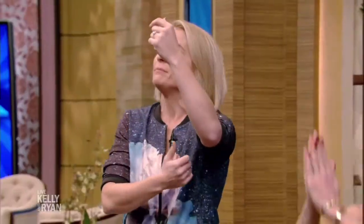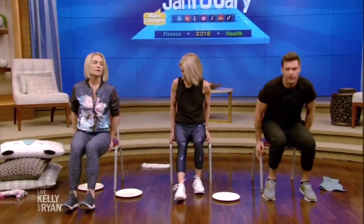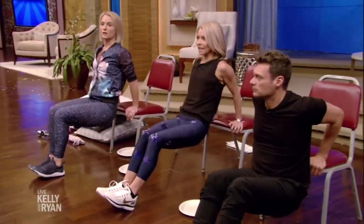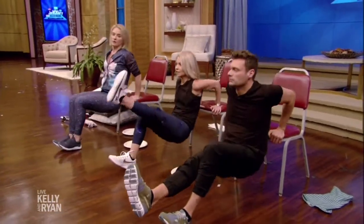Arm flab — anybody at home have a problem with arm flab? You wave goodbye and your arm keeps waving. You can fix that. If you want to wear a tank top and actually wave confidently, here's a good move: sit at the edge of the chair, hands on the seat, and do tricep dips — up and down, up and down.